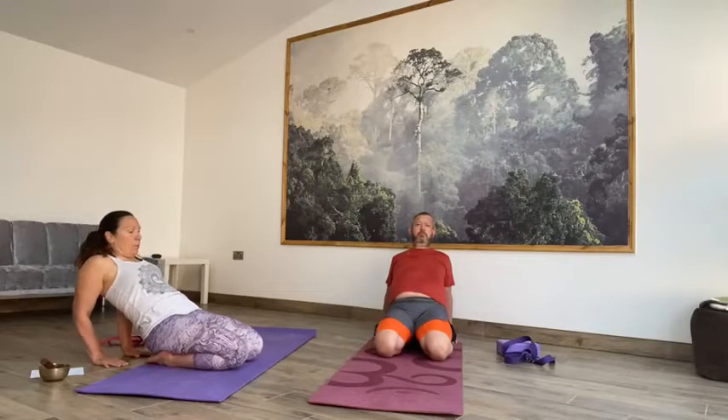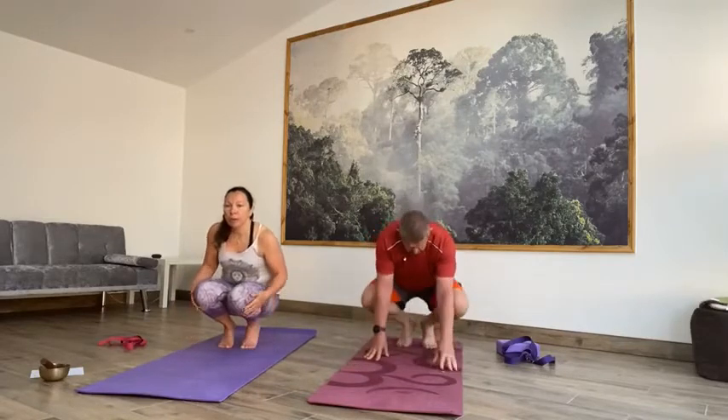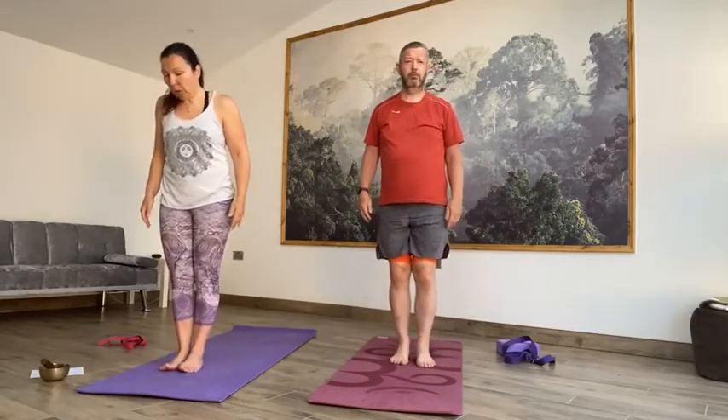On the next inhale, sit back up. Actually, we'll just come into a low squat — tuck the toes under, take the weight back, come into a low squat, bring the hands together. Just a little balance. Then on the next inhale, lift up to the sky and then exhale, Tadasana. Going towards the front of the mat. We'll do a couple of half sun salute A's and then a couple of full sun salute A's.